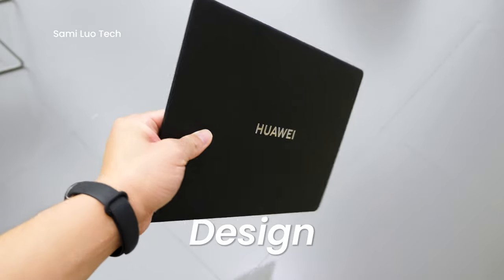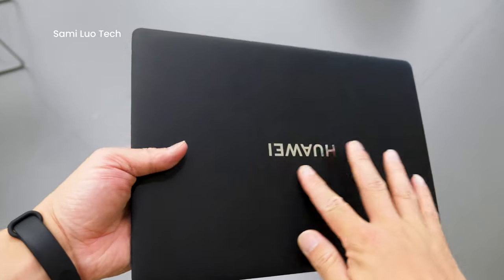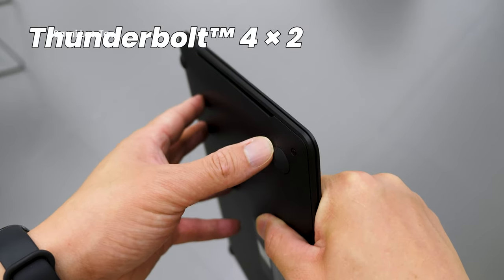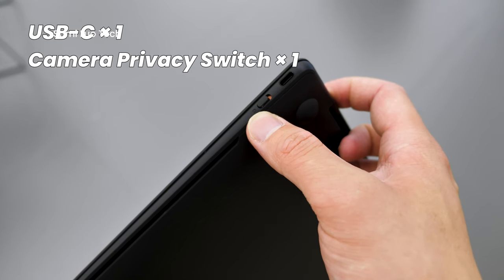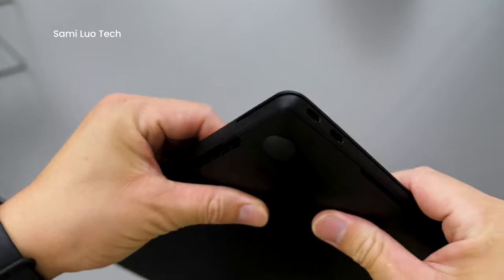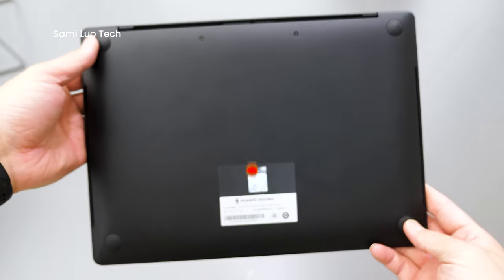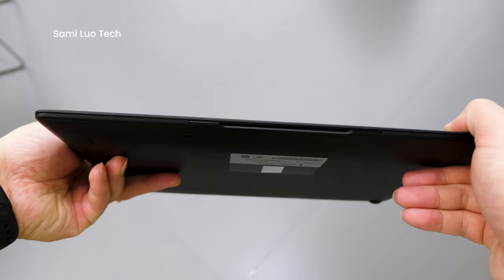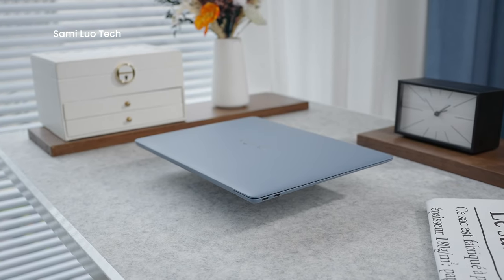For those wondering about the design of the Huawei MateBook X Pro, here you go. There's the front with the logo. On the left side, we have two Type-C ports and an indicator. On the right side, there's another Type-C port and also a toggle for switching off the camera directly — a great way to protect your privacy. There's some ventilation at the back, and four rubber pads on the bottom for anti-slip. Super, super lightweight, and it also comes in a blue version.